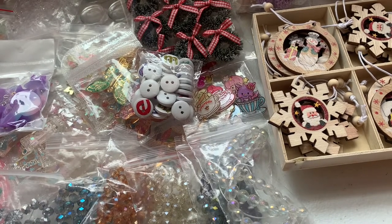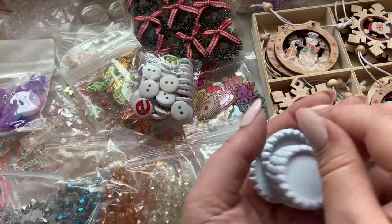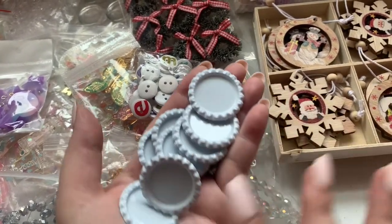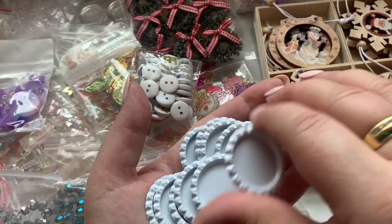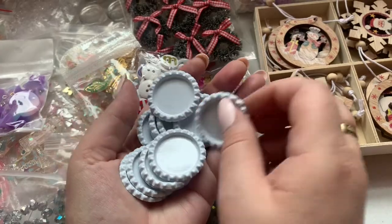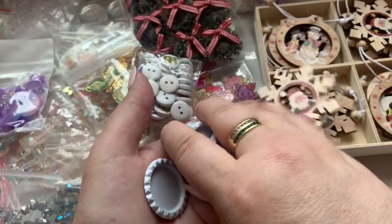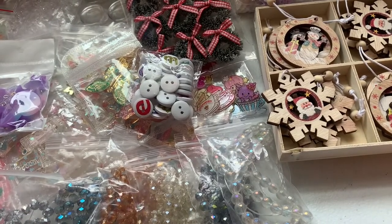I purchased these pendant trays — I was actually selling them in my shop as little kits at one point but stopped because I couldn't keep up. I was going to put cabochons in these and make pendants. I have so many great ideas because I get them from YouTube and other wonderful crafty people, but getting to it is another story.